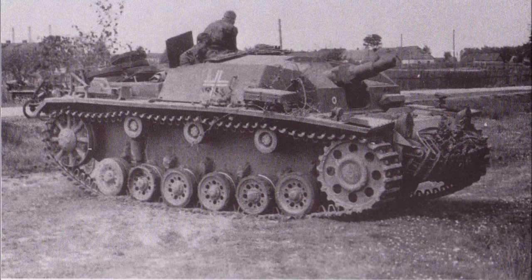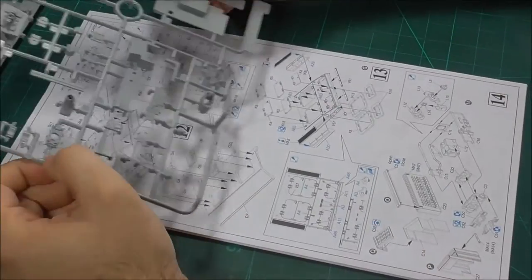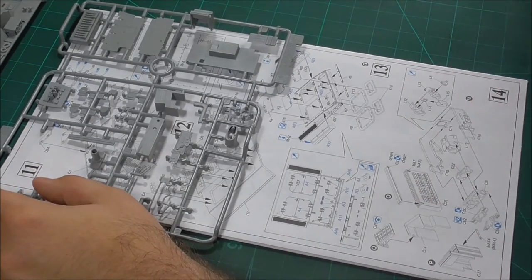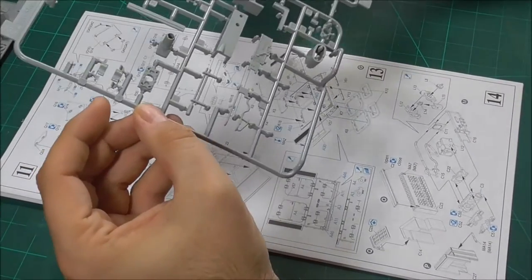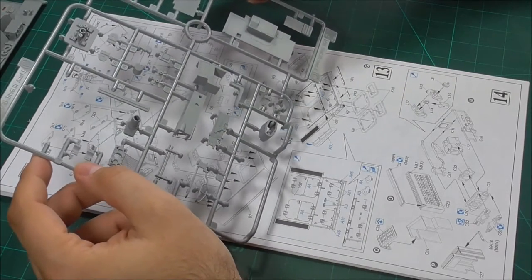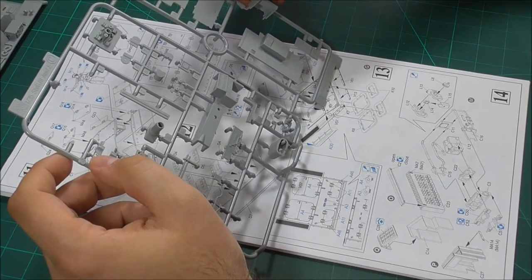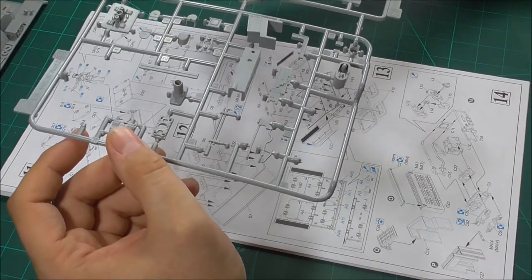Hello guys, and welcome to the final and seventh episode in our endeavor of building this Dragon StuG III all the way from start to finish. Just a quick heads up, this is going to be a rather long 45-minute extravaganza here. So if you have any plans for later, either pause the video and watch it later, or just postpone your plans. Without further ado, here we go.